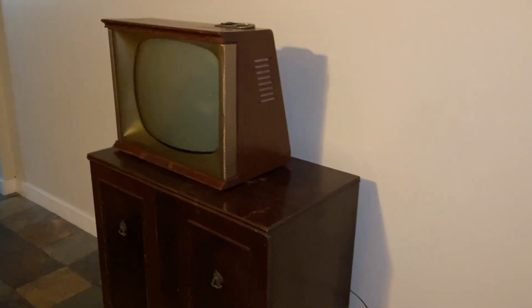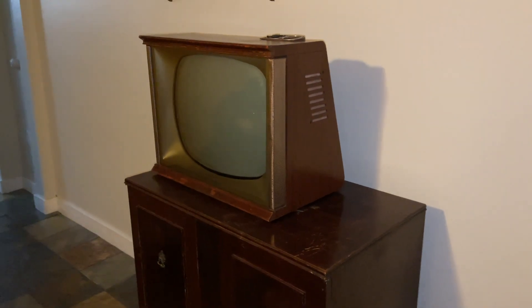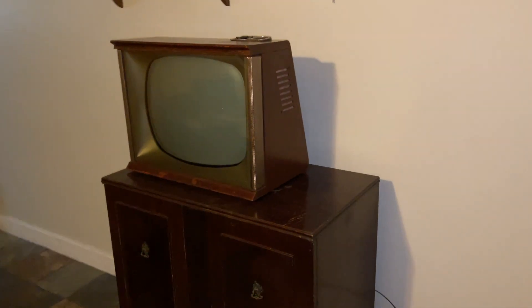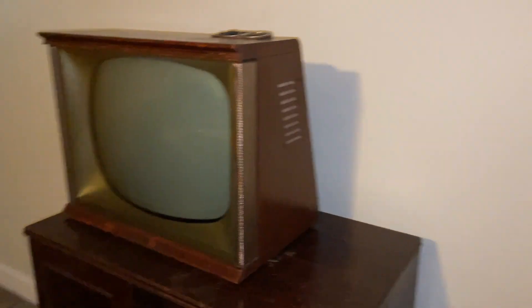After I got all the pieces for this set, I got a chassis out of another full-dress that I found — a 1959 Predicta full-dress that was just a shell. The CRT was neck-broken and didn't even have a swivel. I got the knobs from that as well. From there, it went to the Predicta mechanic, as I like to call him — master Dan Jones.